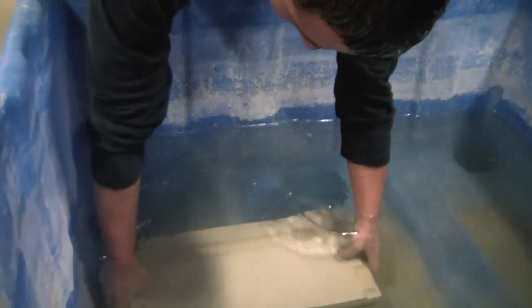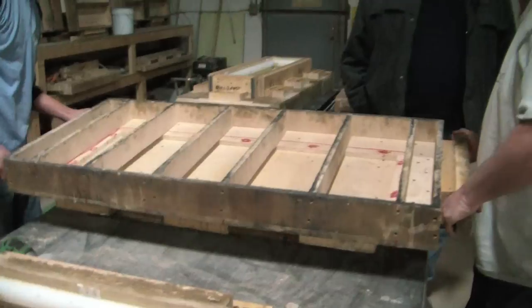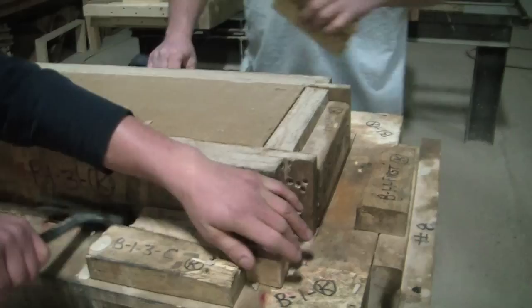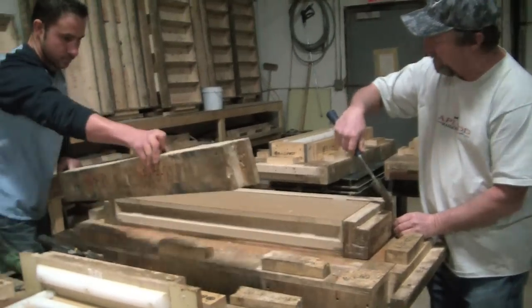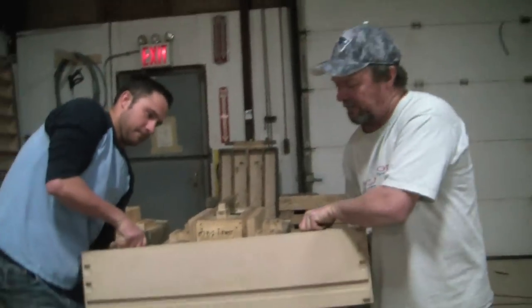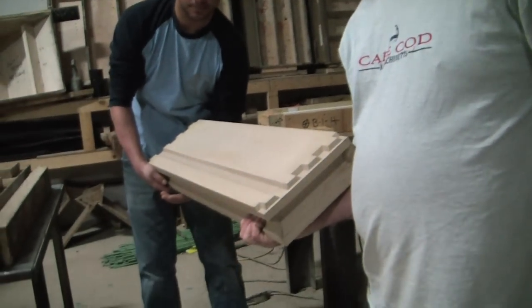We put it in the water — it slows it down, it hydrates it, and then after a day or so we take it out and it won't get any shrinkage. Basically the same thing, and this is the most common block.